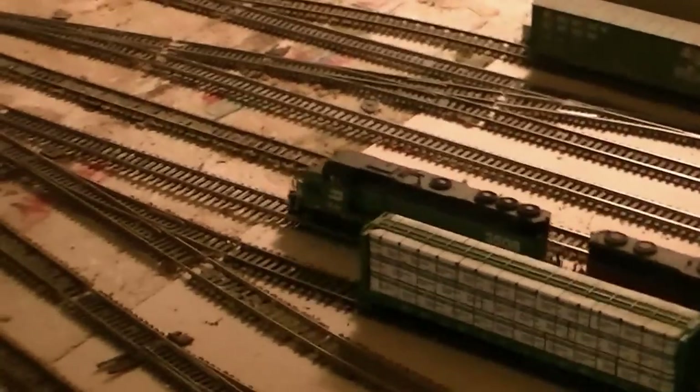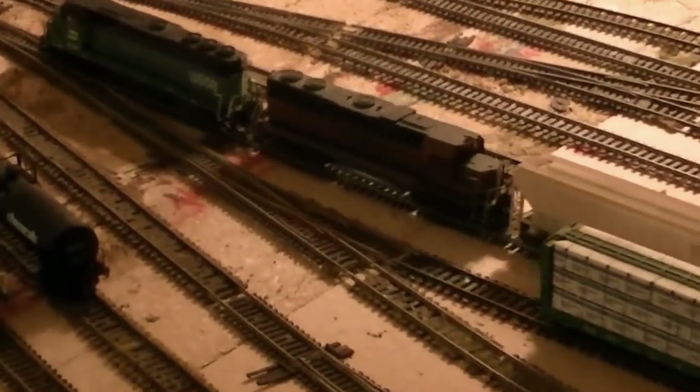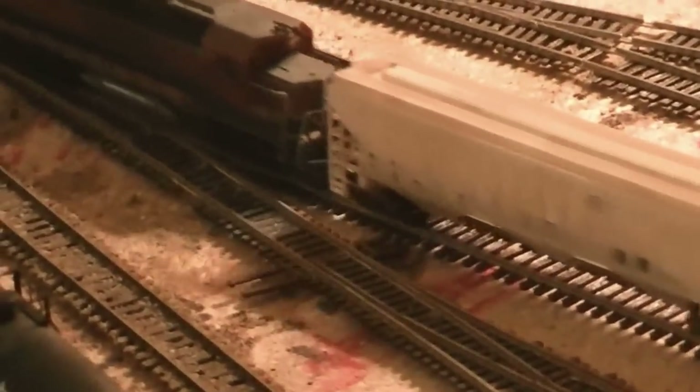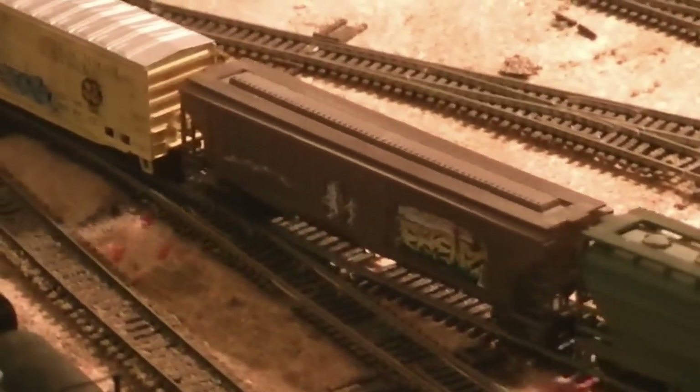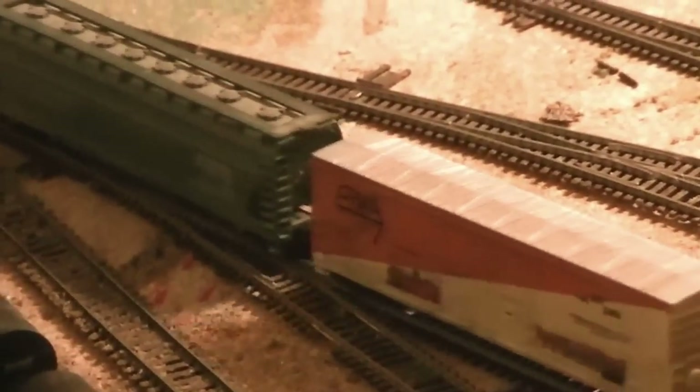Pulling out of the yard and hopefully we won't have a derailment, because these are Atlas turnouts and none of them have any motors on them, so they are kind of free floating. As we come out of the yard we are going to hit the crossover to go to the main. At this point we are starting a 2% grade, and the distance from the yard to this point is actually 4 miles, but I had to squeeze it in.